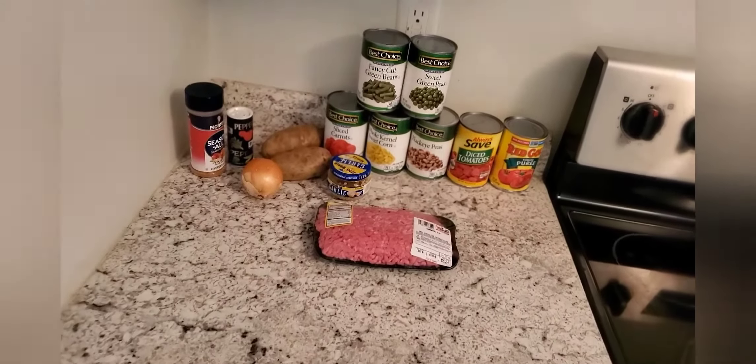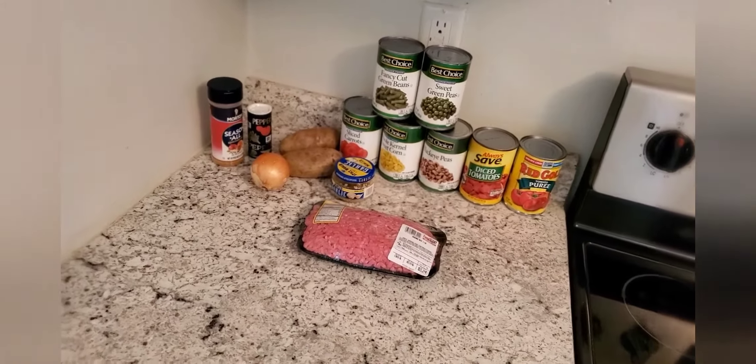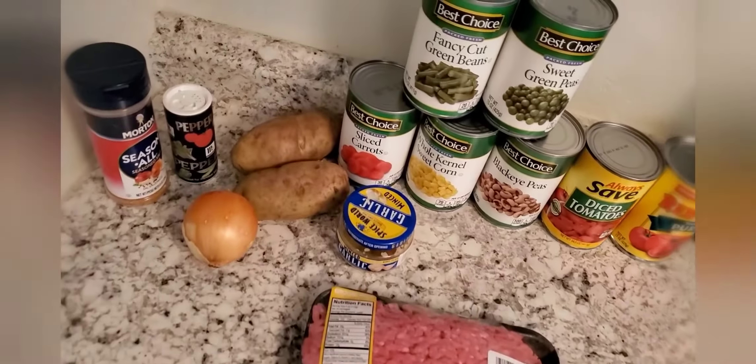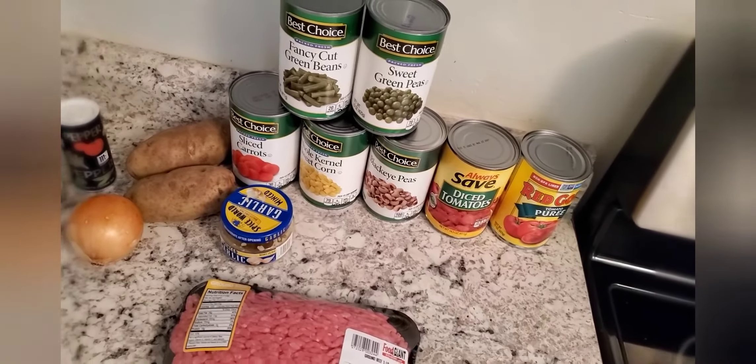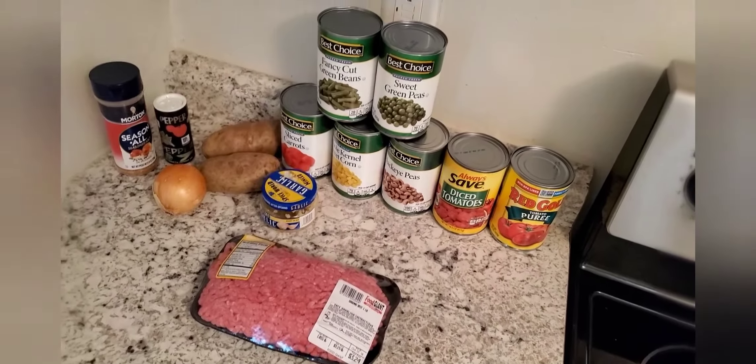To cook this recipe I need one pound of hamburger meat. I also need two potatoes, onion, salt, pepper, garlic, a can of green beans, peas, carrots, corn, black-eyed peas, diced tomatoes, and tomato puree.